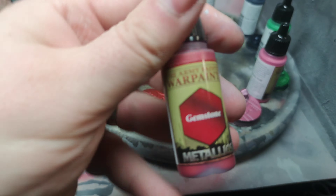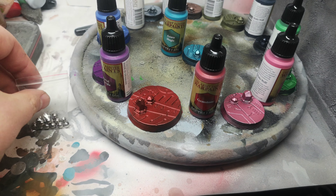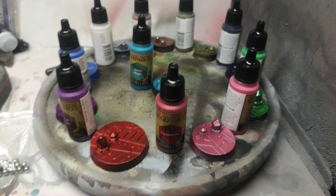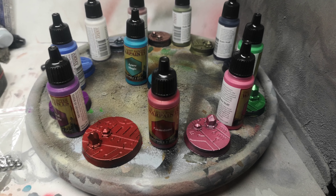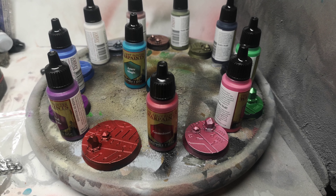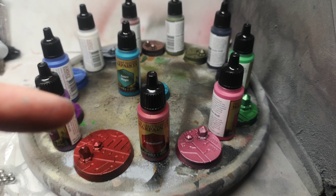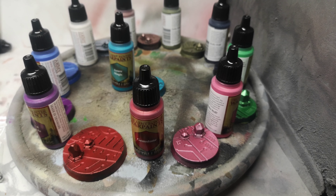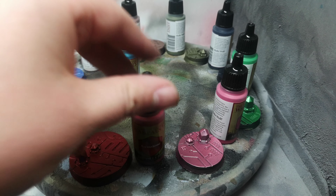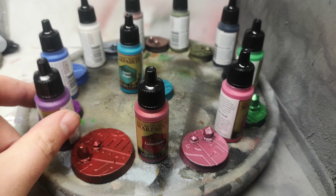You get 10 agitator balls in the box set, which I haven't added yet. To be completely honest the paints were thoroughly mixed — I didn't need to shake them at all really. But I highly recommend you do shake them and add the agitators to the bottles. As I said, they were thoroughly mixed; I don't know whether they got mixed in transit, but they sprayed out fine.